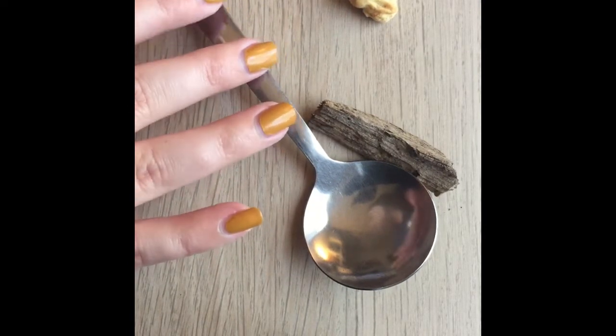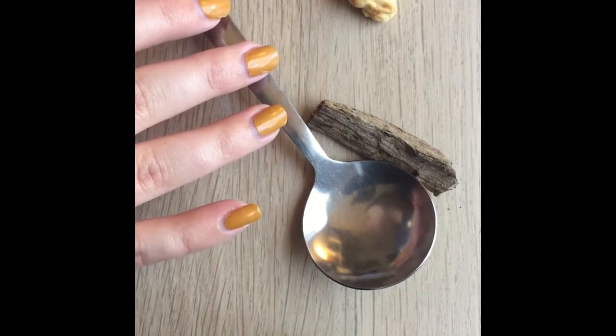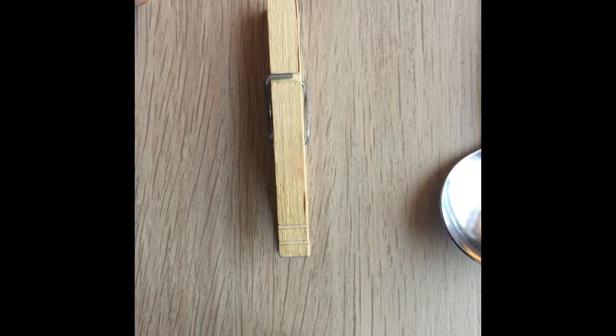The directions say to place a clothespin on a table or counter so the flat side of the clothespin is facing down. So I'm going to take my clothespin and it's going to be flat, facing down against the counter. Then it says wrap one rubber band around the clamped end of the clothespin.